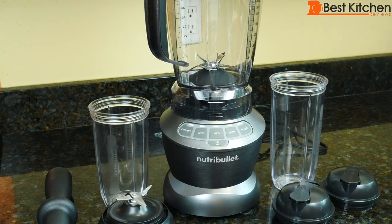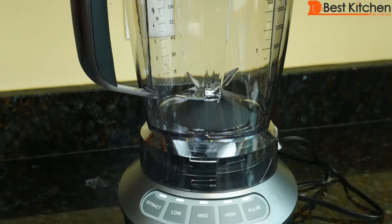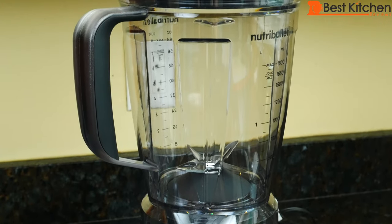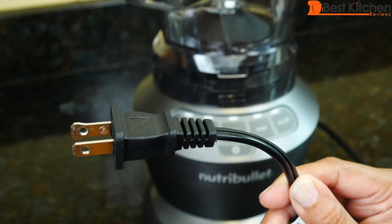Hi guys, today I'm reviewing the Nutribullet Blender Combo. It has a 1200 watt motor base, measures 17 inches tall and 7 inches deep. The pitcher is 10 and a half inches tall and 9 and a half inches across. The cord length is about 36 inches.